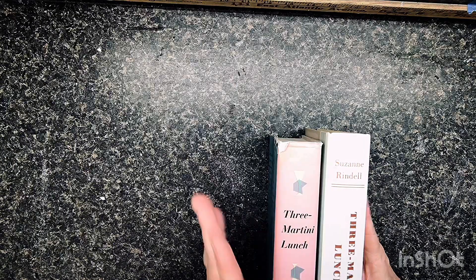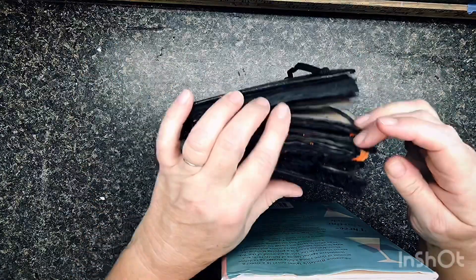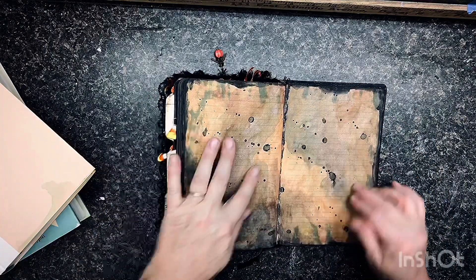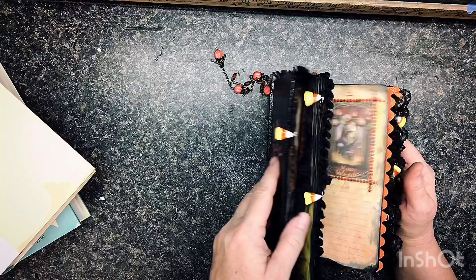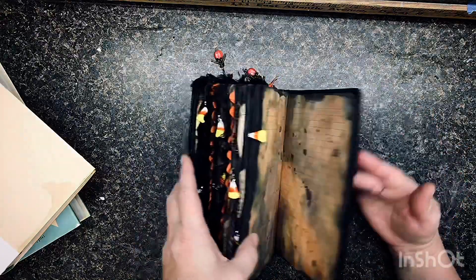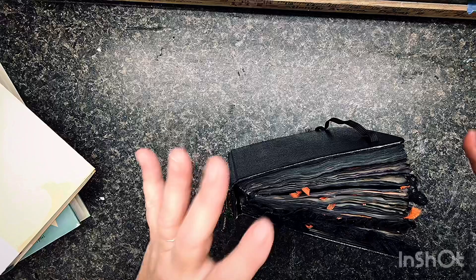I got them at the Dollar Tree for a dollar. My first book — I did not take any pages out — and this is the result. See how fat it is? I can't even close it. There's so much stuff in there. Plus I did not gesso the pages. My first journal — I painted the pages with watercolors and inks and markers and all kinds of stuff to give it that grungy look. This was for the Halloween Tarot — 'Trick or Tarot' — my first book. Do you see how fat this is? I don't want my future book to be that way.